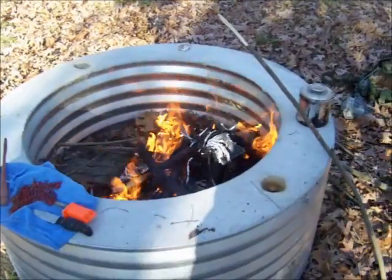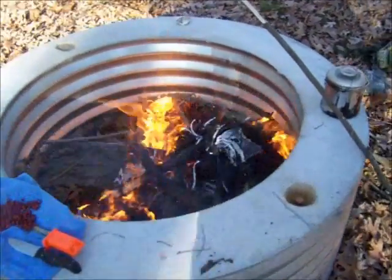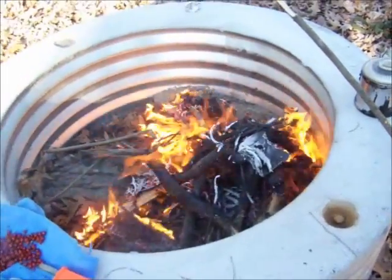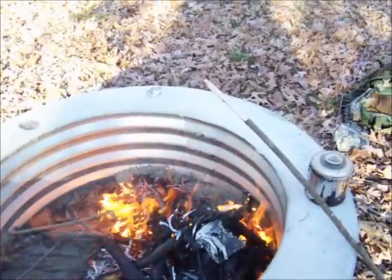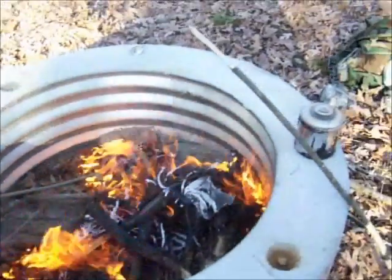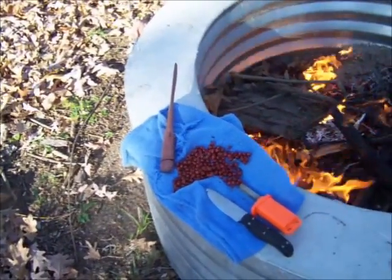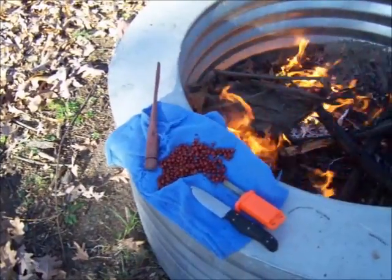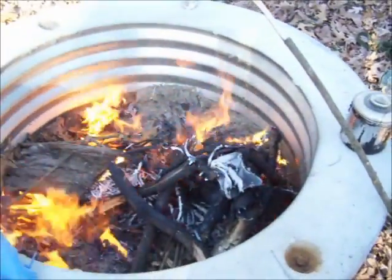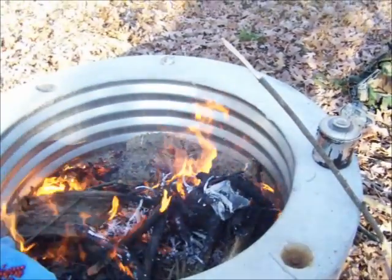There's the fire — it's a bit of a rager. I'm going to let it die down a little bit, then put my water on there to boil. I'm going to hang it over that stick, bring the water to a boil, and just kind of bruise the rose hips up a little bit, then put them in and let it steep off the heat for 10 or 15 minutes.